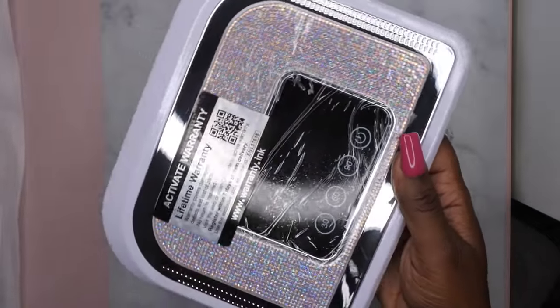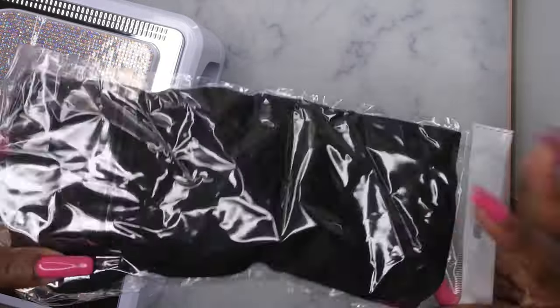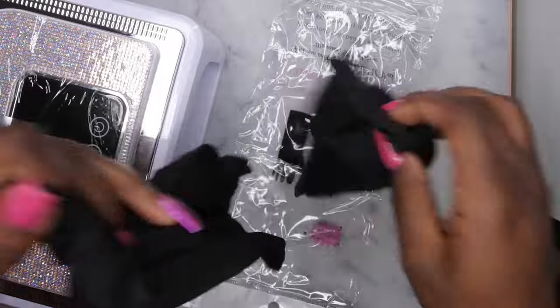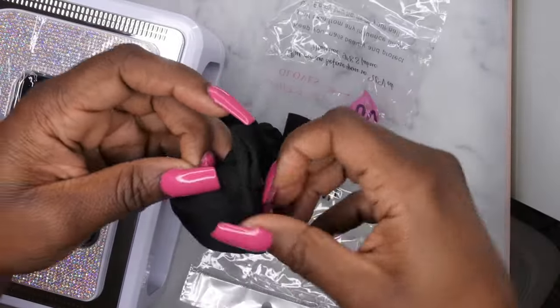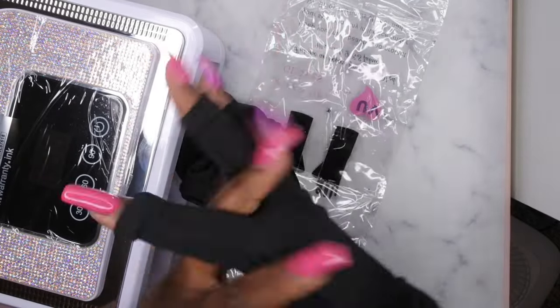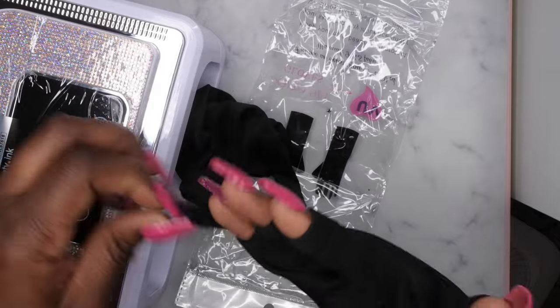All right, I'm going to take it out of the box and get it unpackaged. Oh, very pretty! So it does come with UV gloves, and these are always nice to have — they're supposed to protect your hand from the UV light whenever you're putting it in the nail lamp. You just put them on like this and they protect your hand from the UV lamp, which is pretty cool.